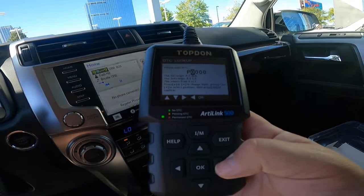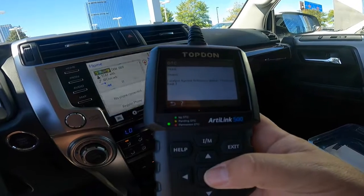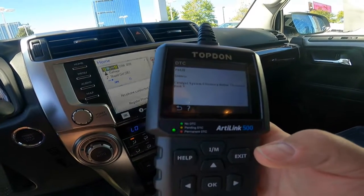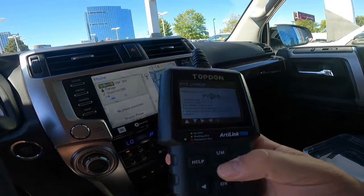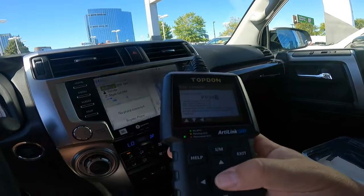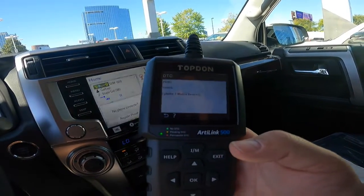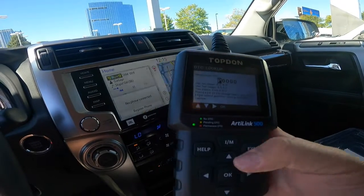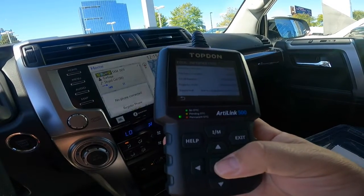This is nice too - if you want to see a code, like a P0420 - catalyst system efficiency below threshold, bank 1. That's one of those ones that pops up because of your gas cap. And if you look up P0302 - cylinder 2 misfire. All your low 300s - P0301, 302, 303, 304, 305, 306, 307 - all those are cylinder misfire. You can search and see what those codes would mean. It's really sweet - you can look up codes and see what the info is. Hardware versions and all that - it's supported at topdondiagnostics.com.